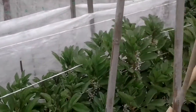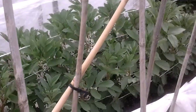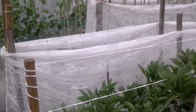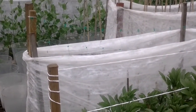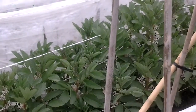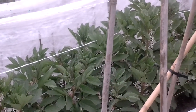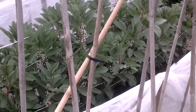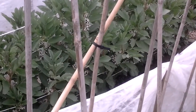One thing I learnt off somebody — as we all do — is not to pull the beans and peas out of the ground, because they take nitrogen from the air and store it in the roots. So I'll be leaving the roots in the ground when it gets turned over.